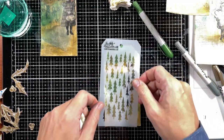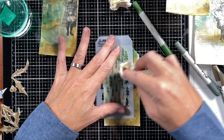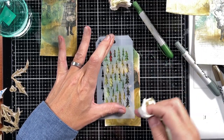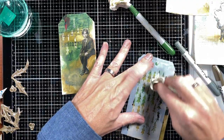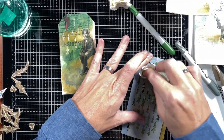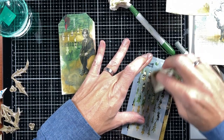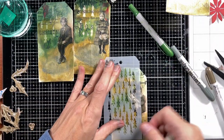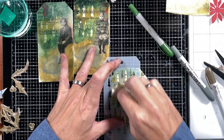Next I'm going to take one of the Tim Holtz stencils, put that over here, and take my baby wipe to remove the crayon we just put on there in some places. I'm doing this quite randomly - I'm not fussed about where I'm doing it. I just want some of this collage paper background to shine through. That's the beauty of this crayon - you can really take off some of it even after you put it on there, because that collage medium is under there. That gives you the opportunity to do this, which I really like.